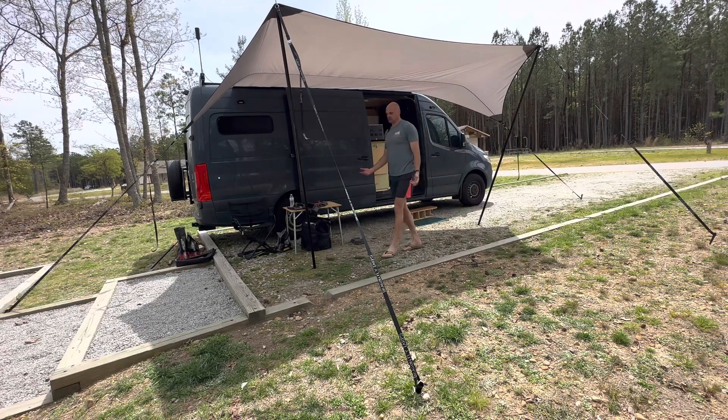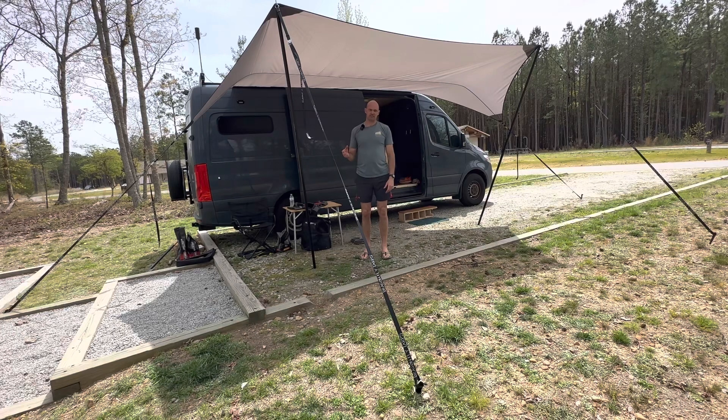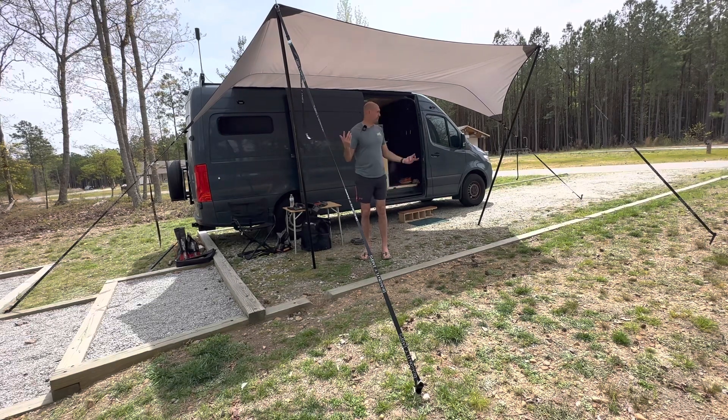The takedown is just as simple — you just take the straps down, take the poles, fold them back up, slide it back out of the channel, fold it up, put it in your bag, and you're done. I really like the way this sets up — it's got versatility which traditional awnings don't. While it takes a little bit longer to set up, traditional awnings only give you a certain amount of coverage and they don't do so well in the wind, whereas this is really designed to manage the wind. I'm really happy with it and I think it's going to serve us well for the places we go. It just takes a few extra steps, and if you're willing to do those extra steps, you're going to end up with a great product.